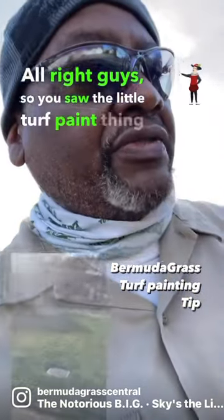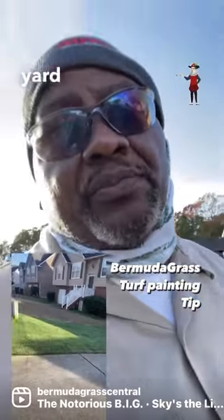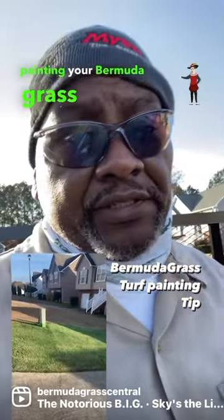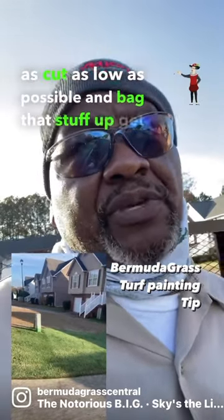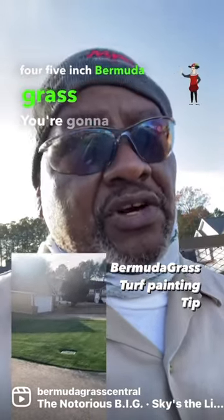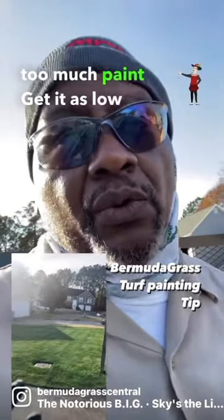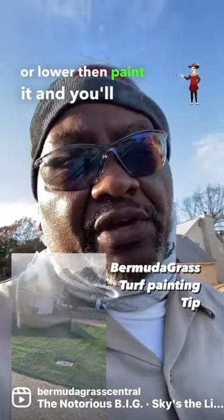Alright guys, so you saw the turf paint thing I did in my stories — tried it out on this yard. If you're turf painting your bermuda grass, you need to get it cut as low as possible and bag that stuff up, get all the debris off the lawn before you paint it. If you turf paint three, four, five inch bermuda grass you're going to have a lot of streaking because it's going to require too much paint. Get it as low as you can — one inch or lower — then paint it and you'll get better results.